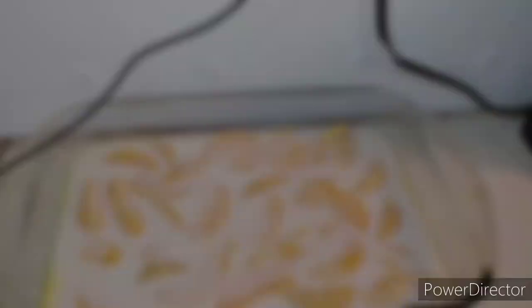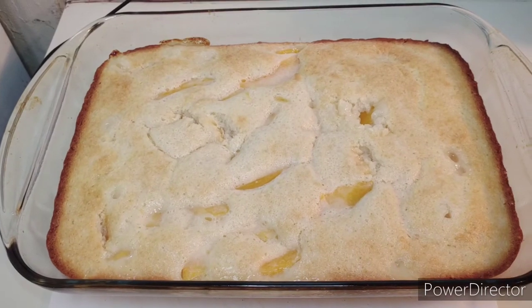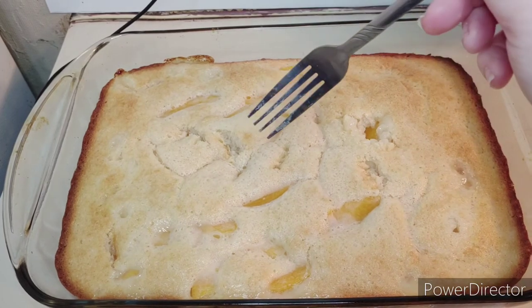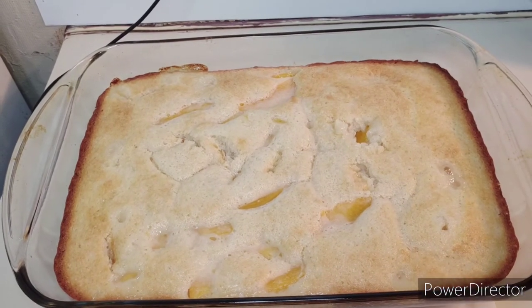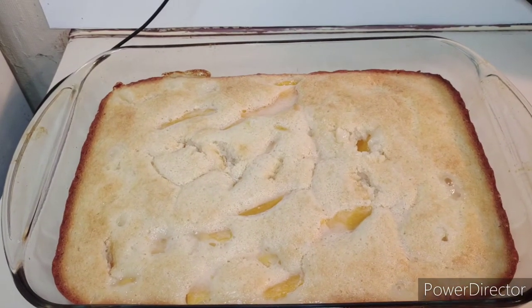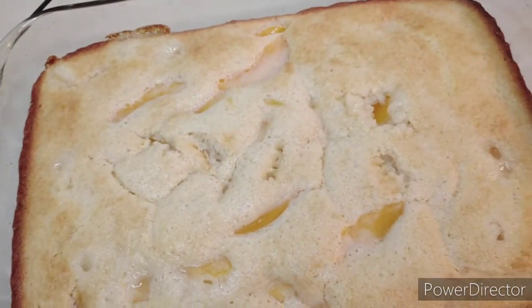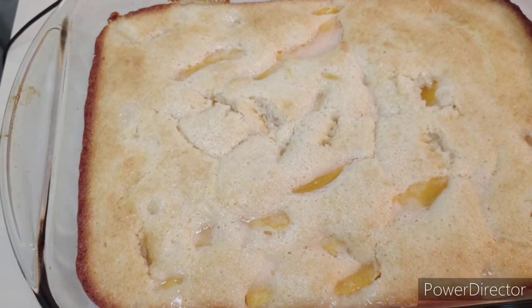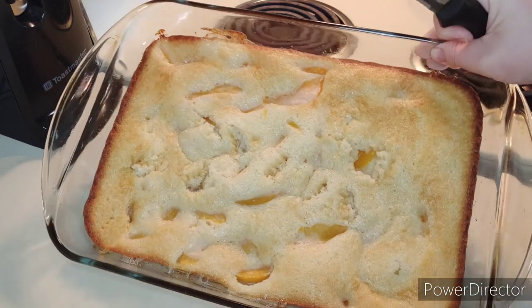Okay, now I'm going to get it out of the oven and check on it. Here it is out of the oven — as you guys can see, it is absolutely done, nice and brown on the edges just like I like it. That is how you make peach cobbler! I'm going to let this cool for a little bit and then cut a piece and show you guys what it looks like.